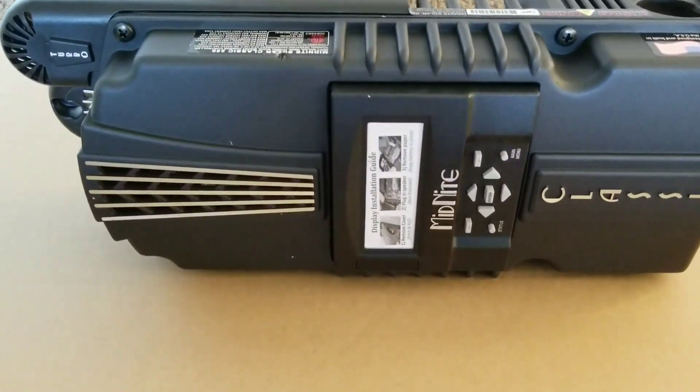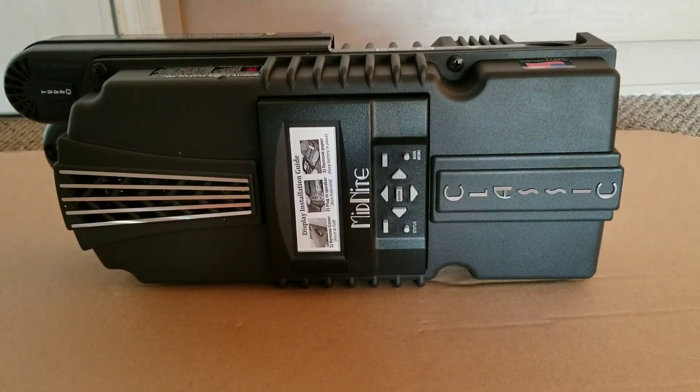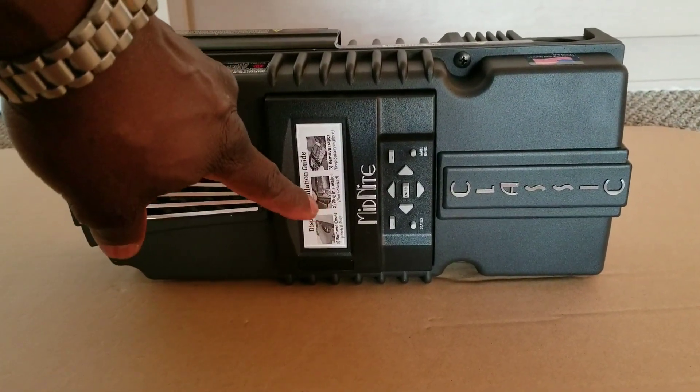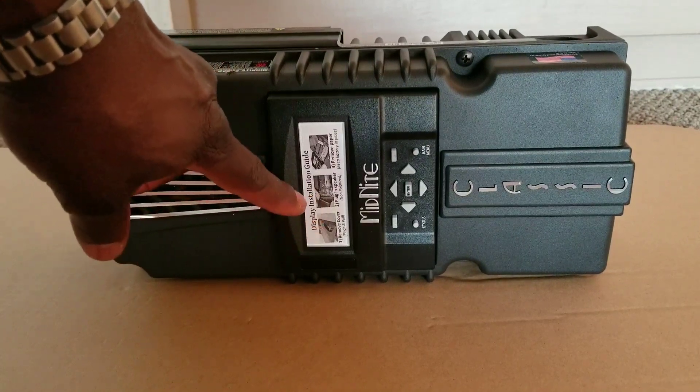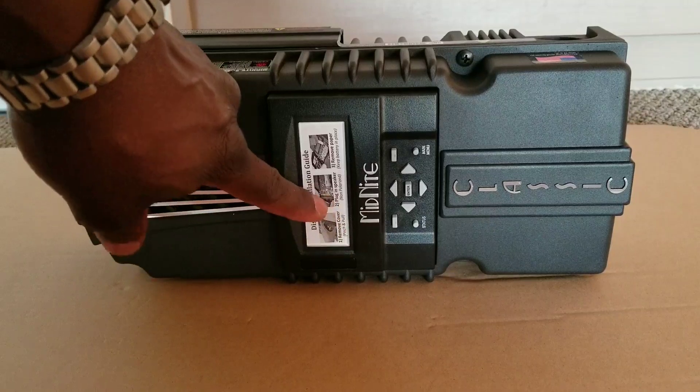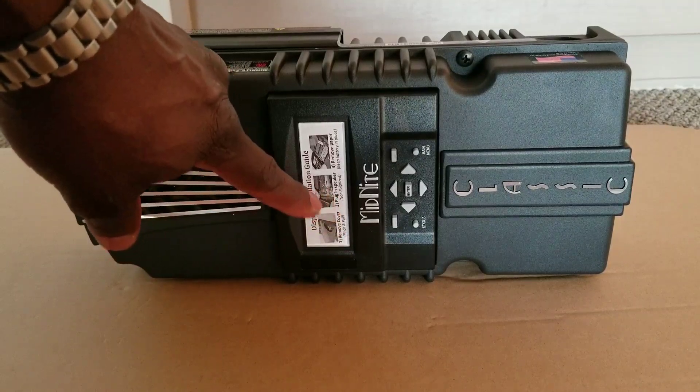This is how it looks — it's all plastic. There are instructions here about the Midnight MNGP, which stands for Midnight Graphic Panel or Graphic Display Panel.